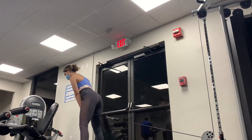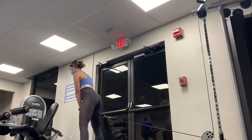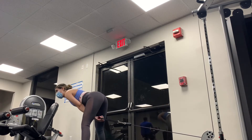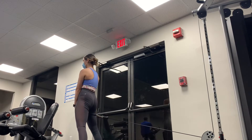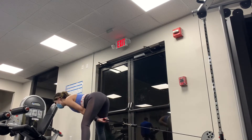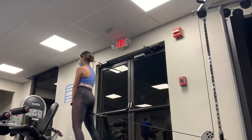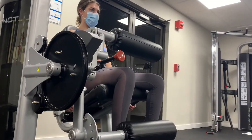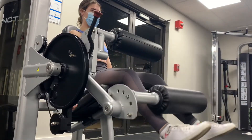Focus on your hamstrings and glutes during the cable pull-through. Since today we're focusing on quads, this is really the only exercise that targets the hamstrings by themselves. Because you're supersetting it with the first exercise, it will really tire you out. Next up is some more quad isolation.